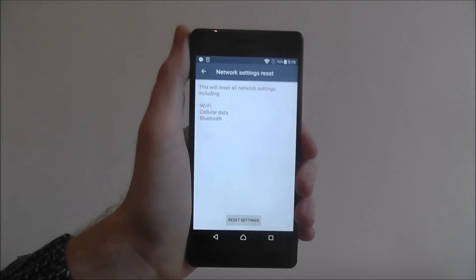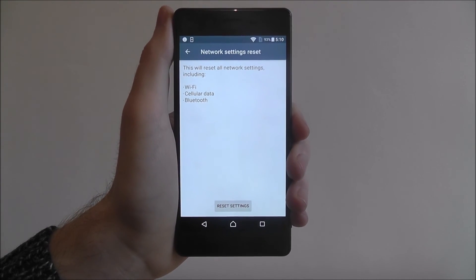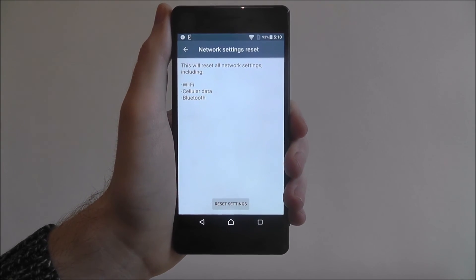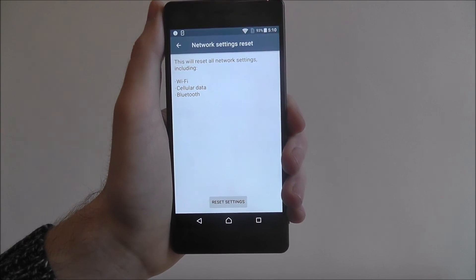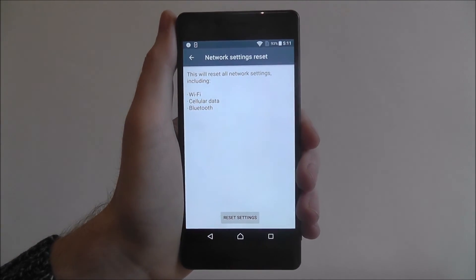It's quick and easy to do. Be warned, this network settings reset can take a good 5 to 10 minutes to complete, so make sure you've got your battery suitably charged before starting. Once this is done, just select Reset Settings and the process will begin. That's how you reset network settings on the Sony Xperia X. Thanks for watching.